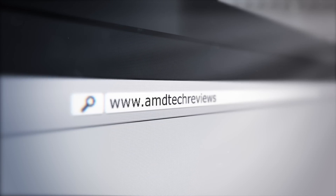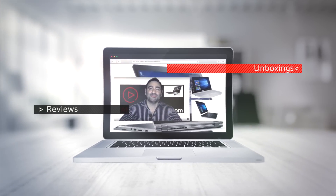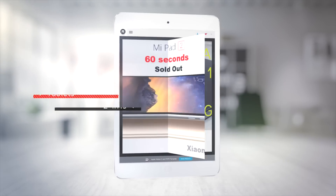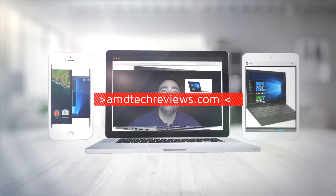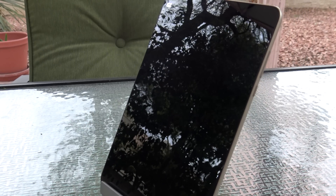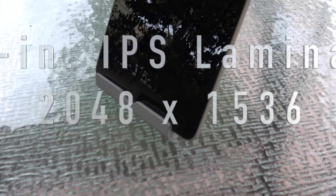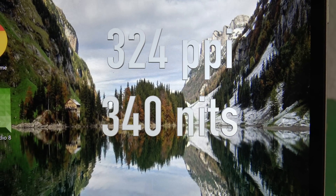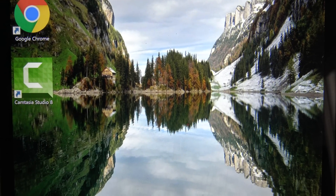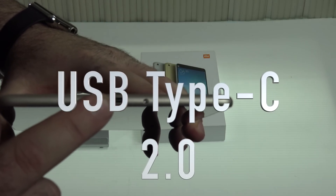The Xiaomi Mi Pad 2 with Windows 10 is an excellent tablet with great build quality and a gorgeous screen. It has a 7.9-inch IPS display with a resolution of 2048 by 1536 — that's 324 PPI — and a bright 340 nits. Excellent display, excellent job Xiaomi.